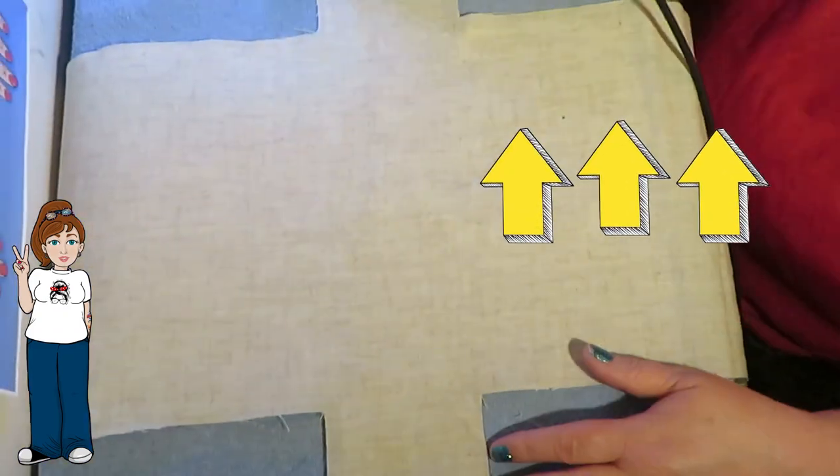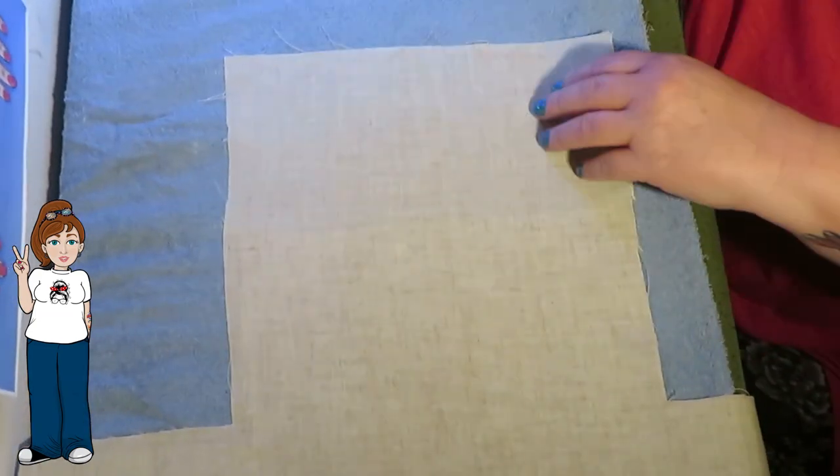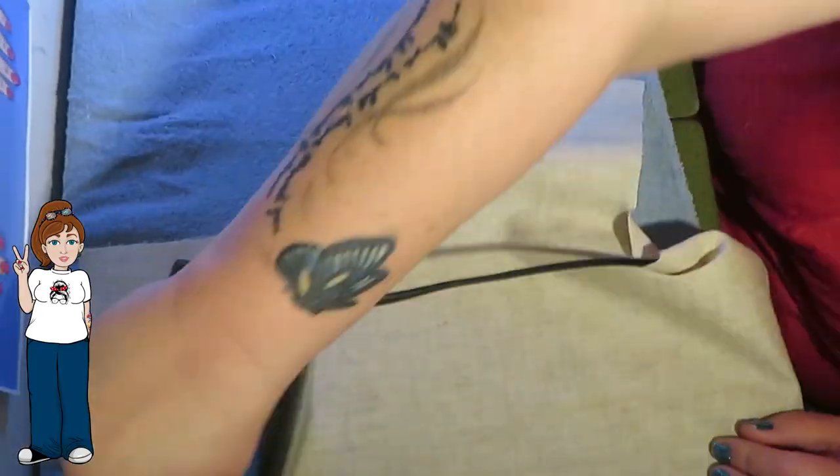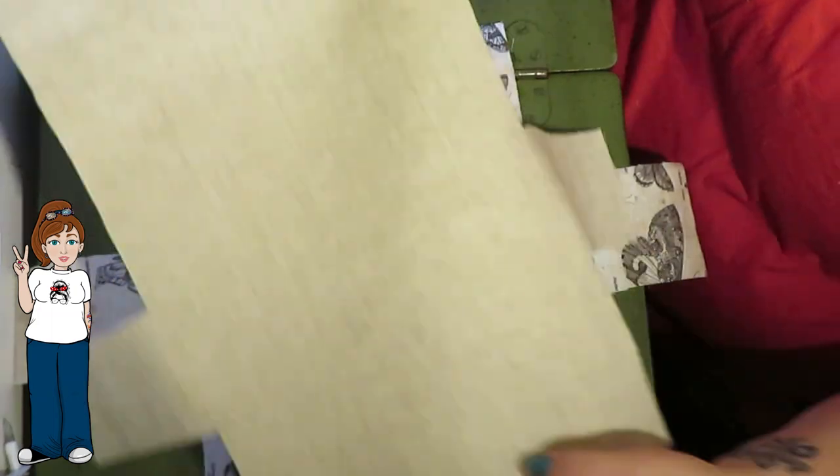I'm going to iron all the pieces together — a piece of interfacing onto a piece of fabric on each one, wrong sides facing together, the shiny side of the interfacing against the wrong side of the fabric. I'll do that and then we'll move on to the next step.